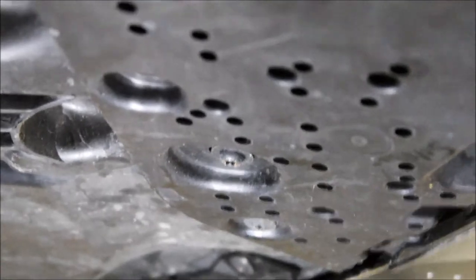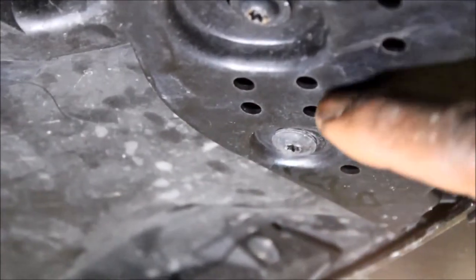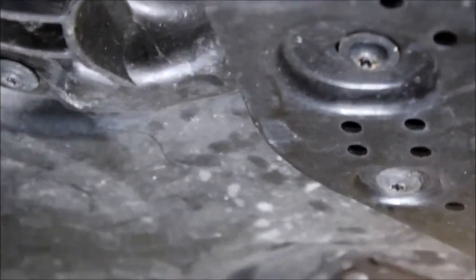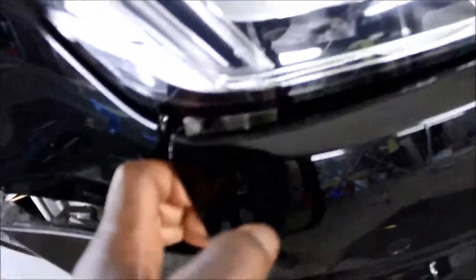We've got the screws from the fender liner and inside the bumper removed. Now we're up under the bumper — right there is a T25, and this one is a T30. You've got two of these, one on each side, and then in between you've got eight T30 screws that need to be removed. Once those are out, we peel this back a little bit and start to bring the bumper out.